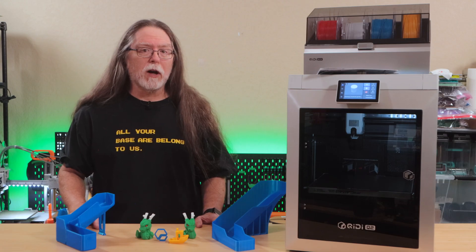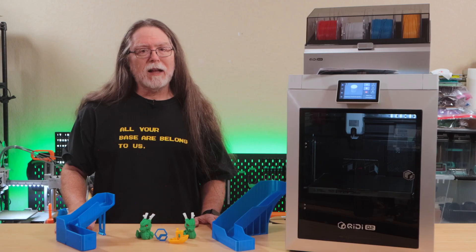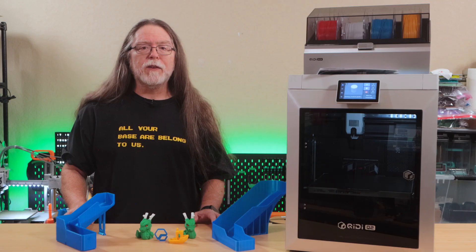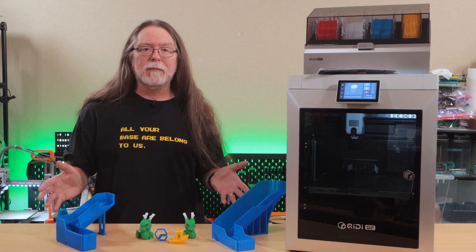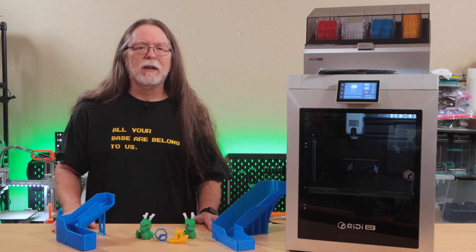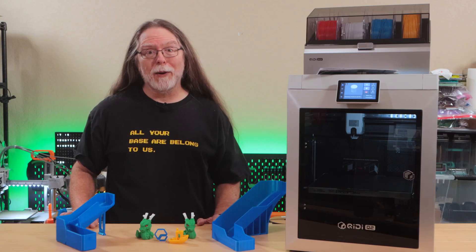It's not a bad printer. Chidi markets this as an entry-level machine, and the Q2 itself fits that. But the box setup adds a lot of friction. If you've never used a multi-material printer, you might assume this is normal — but after using other systems, it feels overly complex. Maybe in the next version the hub could be built into the Chidi Box's enclosure, eliminating a lot of the tubing and wiring mess. And maybe the printer's run-out sensor and waste chute parts could already be the right ones from the start.